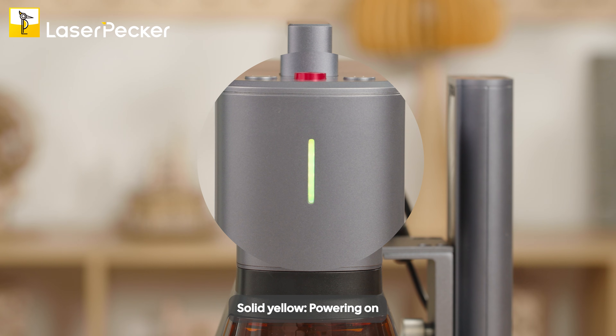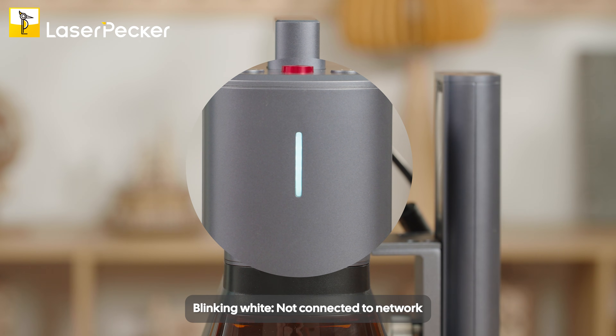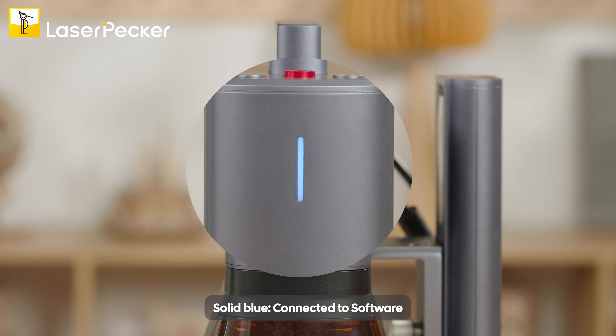Solid yellow means powering on. Solid white means connecting to network. Blinking white means not connected to network. Solid blue means connected to software. Blinking blue means connected to network.